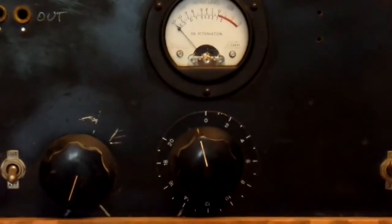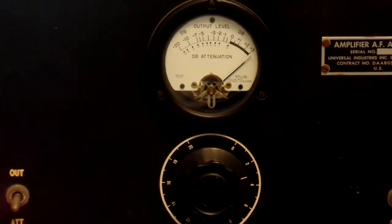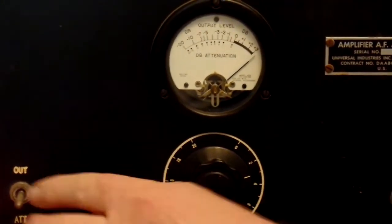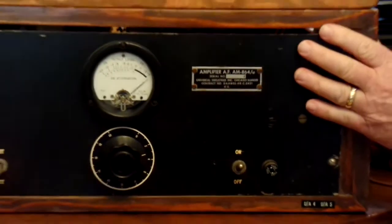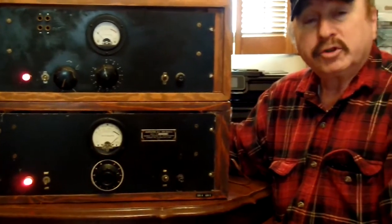I'll show on the bottom one, which only has that one knob on the front panel, that it is the gain going into the tube amplifier circuit and the limiter circuit. There's also a switch for in and out, which determines whether the limiter was in the circuit or whether it was just going through the tube amplification chain without any limiter circuit in.